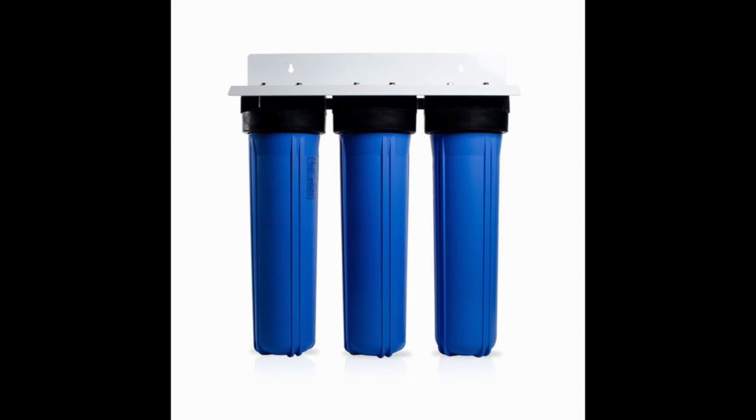A bonus for this price is the water flow rate. A 15 GPM at this price is nearly unheard of for water filters. If your budget is in this range, you should consider the Apex a quality option.